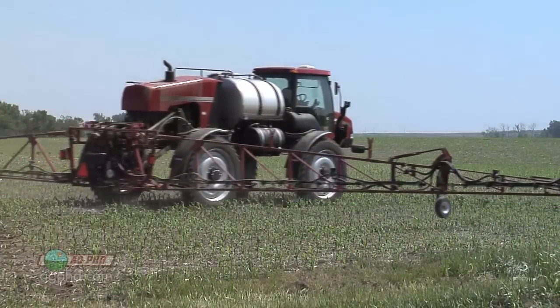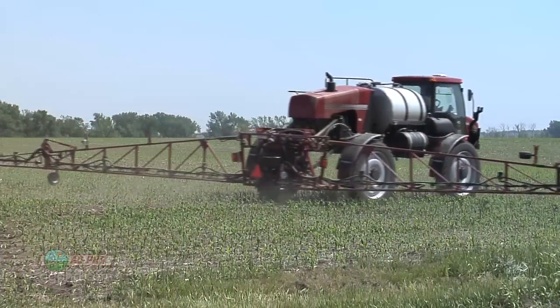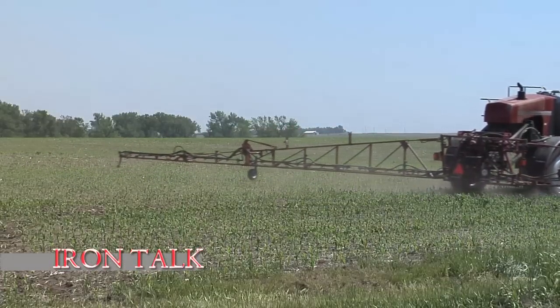So keep that in mind. Drift control is one thing, but make sure you're still getting good enough coverage to kill the weeds. That's all for today's Iron Talk, and now back to the show.